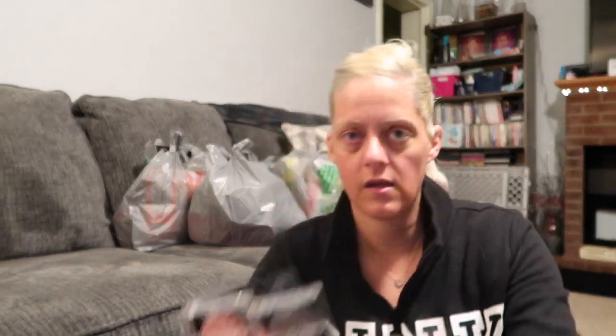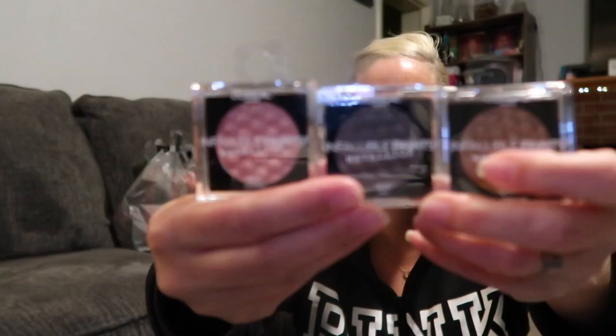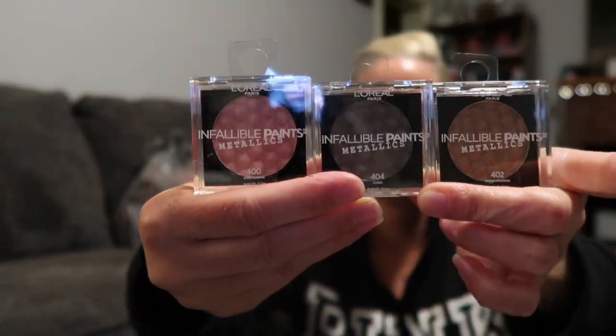Then I saw they had these — it's the L'Oreal Infallible Metallics eyeshadows. I only saw three colors so I grabbed all three. One dollar for L'Oreal Infallible — that's a deal! I got shades 400 Rose Chrome, 404 Caged, and 402 Brass Knuckles. Let's swatch them quick.